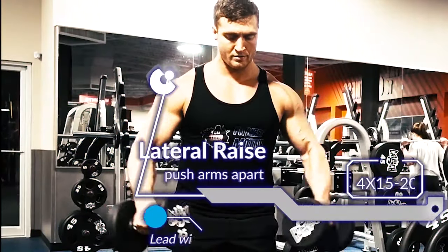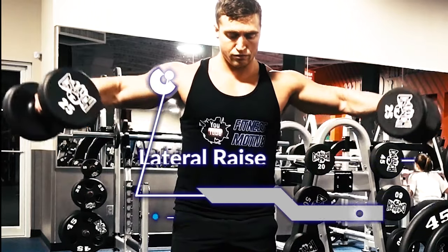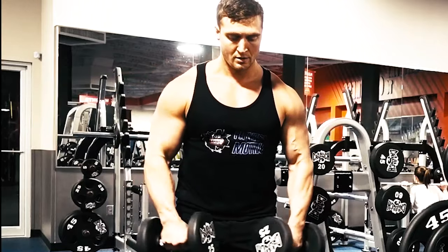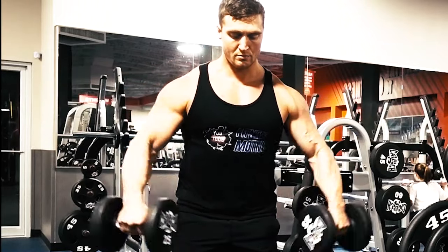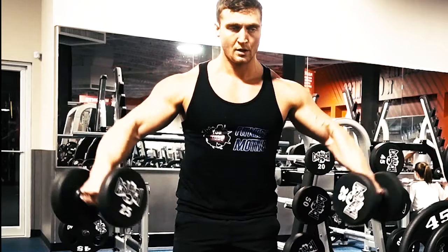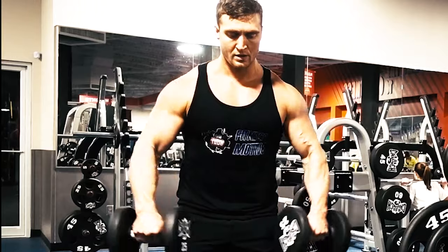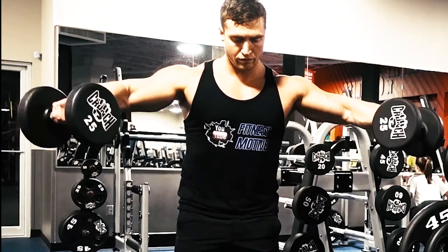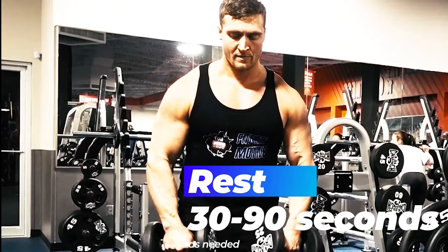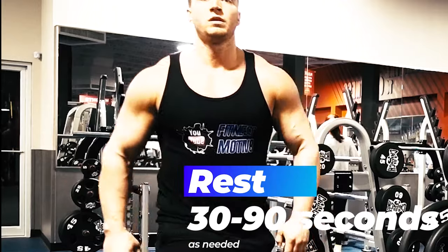Second exercise, also an activation exercise, is lateral raise for the medial delts — so we're doing the side of the shoulders now. Your upper back and trapezius can take over the movement, so we want to make sure we're pressing the dumbbells apart and feeling it in the side of the shoulder. You can use a lot of weight with sloppy form and really not get much out of the movement if your traps are taking over. So we want to make sure we're not shrugging at all — just pressing apart and focusing on that time under tension for the side of the shoulder.